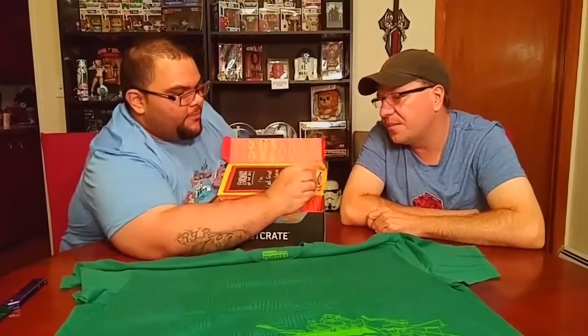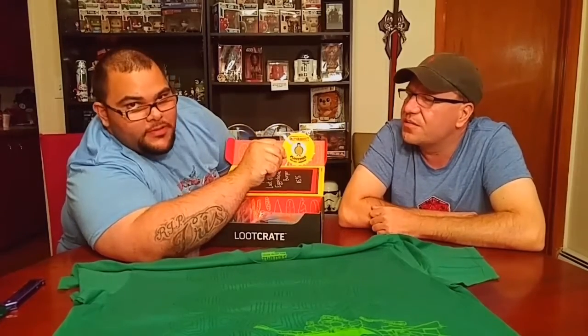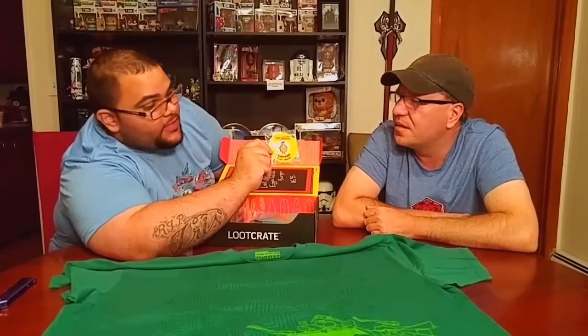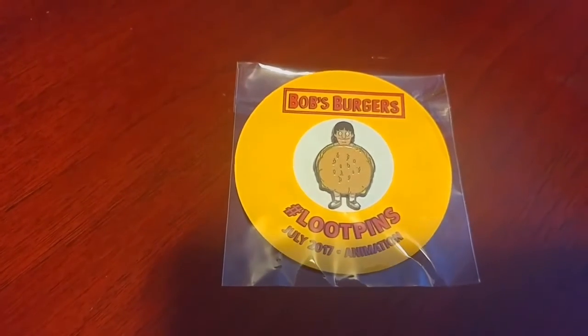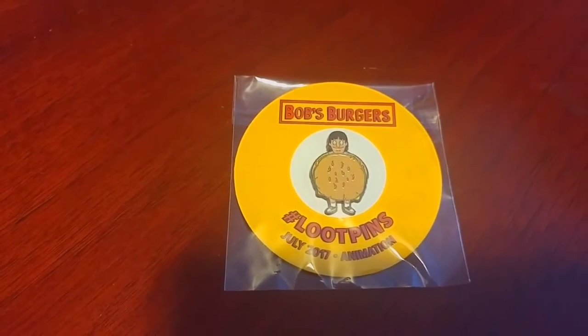And we have the Bob's Burgers pen. Bob's Burgers. That's good. We don't know much about Bob's Burgers, so I'm sorry about that. But a closer look at the Bob's Burgers pen. July 2017.